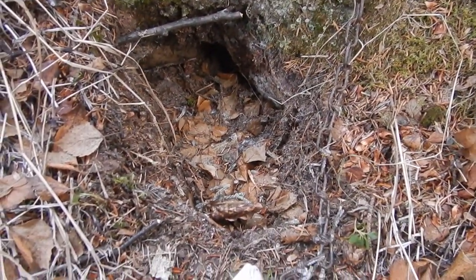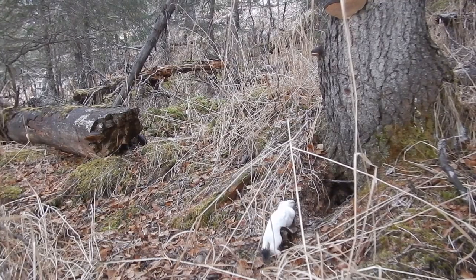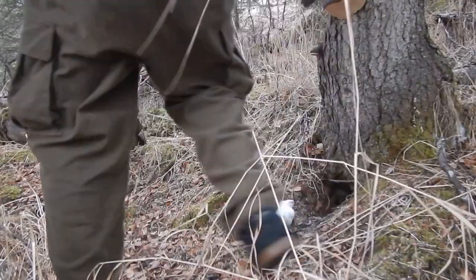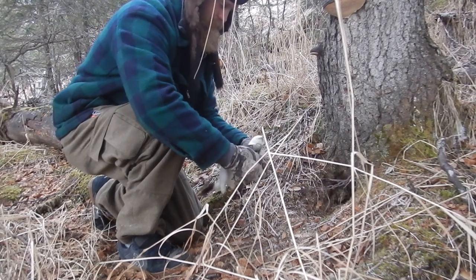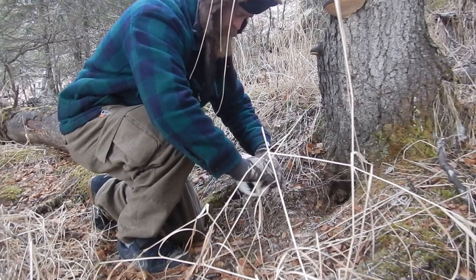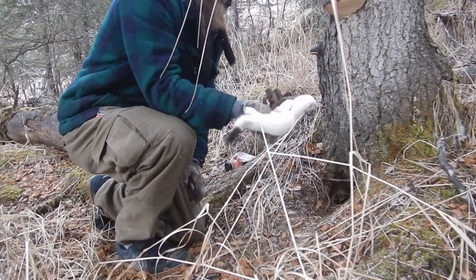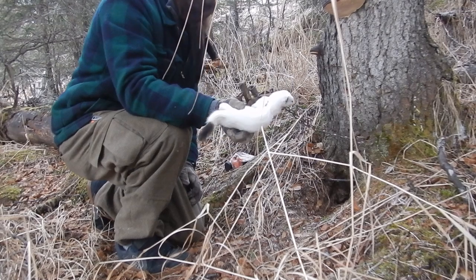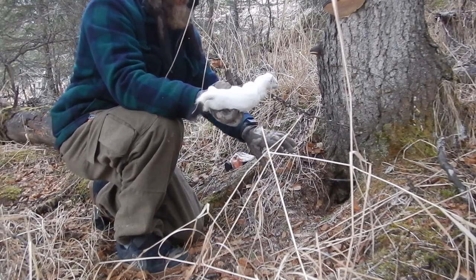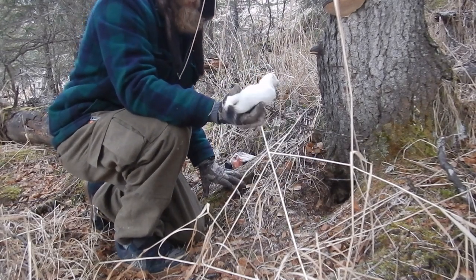I'll go grab my bait and set the camera up and do a remake. He's real frozen so we're gonna have to just swap this out. I don't have another one and a half, which is what I'd really like to put here, but I do have a replacement conibear, so I'm gonna pack this whole conibear and do it that way.